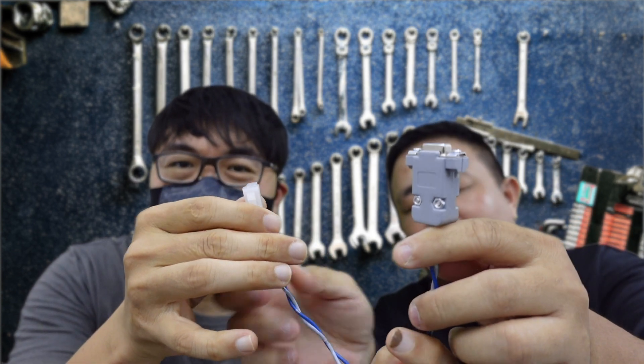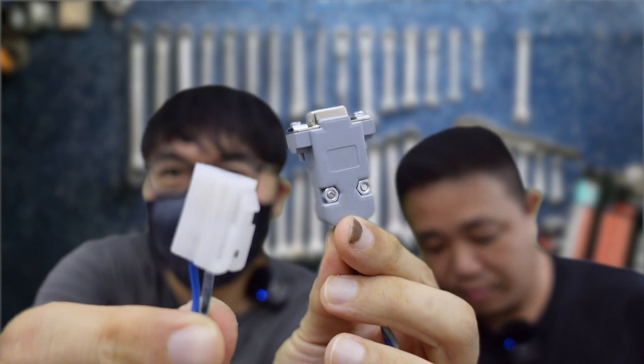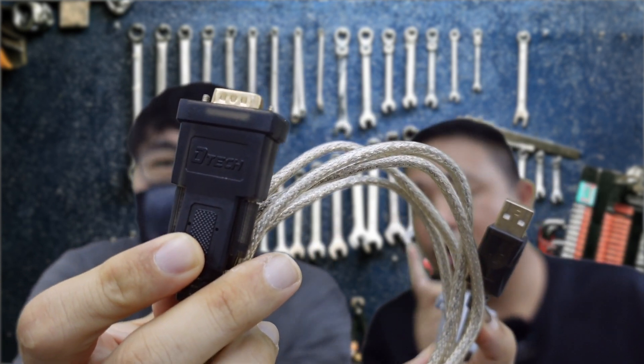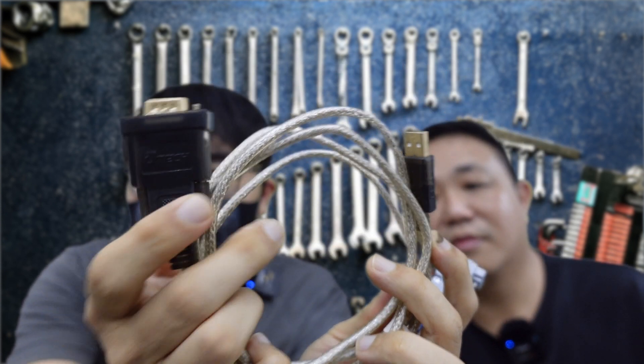Back at the workshop, we'll talk in detail about the cabling. The first cable is the AEM connector — this is the connector to the AEM, it looks like this. The second is the RS232 serial cable converted to USB. Here's what it looks like.